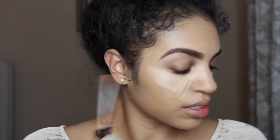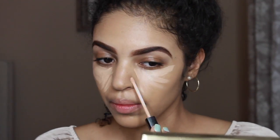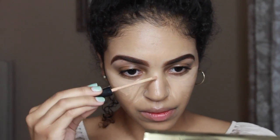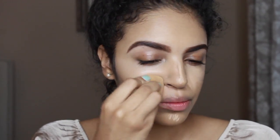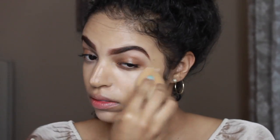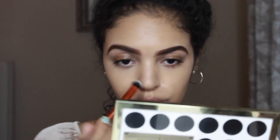I'm gonna go in with my Maybelline Fit Me Concealer in the color Medium, which is number 25, and I'm gonna spread those in triangles across my face and then blend them out. Then I'm going to go in with my Real Techniques concealer brush and just blend in any patches that didn't get blended with the concealer.